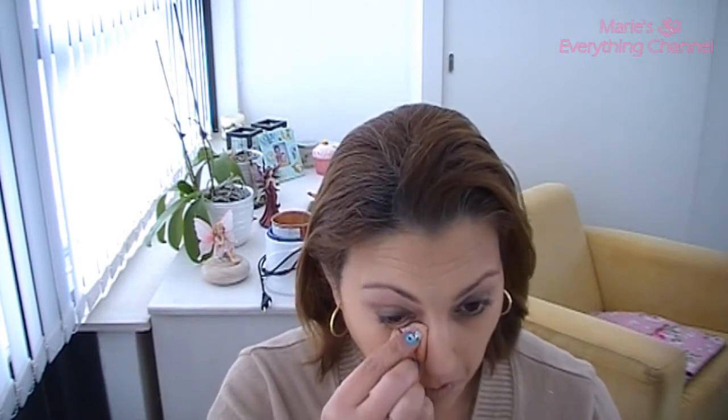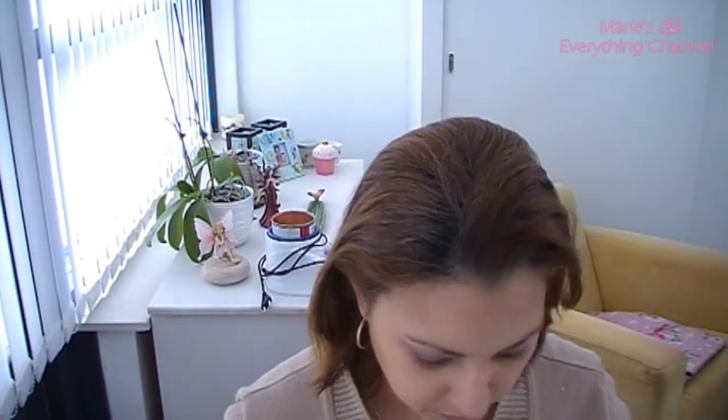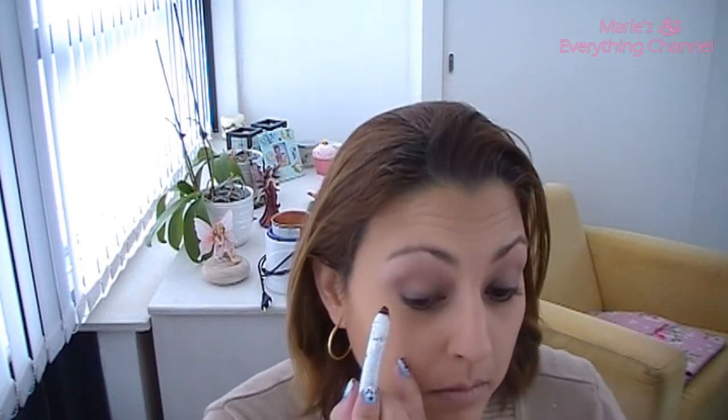I do a little bit of that powder under my eyes. It looks very soft. The powder I use is this one. I'm going to smudge the line on the lash line with the E21 from Sigma, and put a little bit more because I want it a little bit darker, just a tiny bit at the corner.